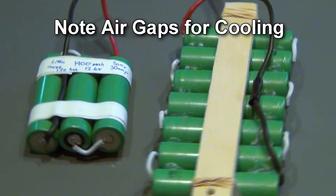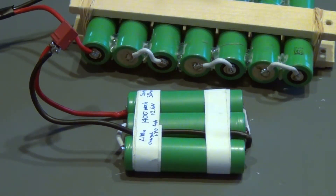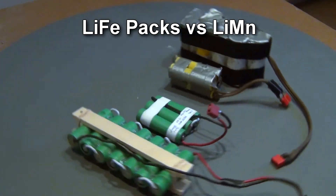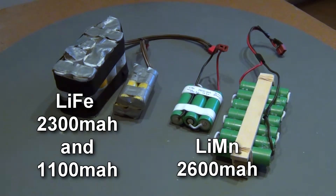A 3-cell pack weighed less than an equivalent lithium polymer pack and gave me about 6.5 minutes of aerobatic flight with a Brio 10 airplane with the Power 480 motor. This was better than the 4-cell lithium-ion pack that gave me about 4 minutes of flight with more weight.